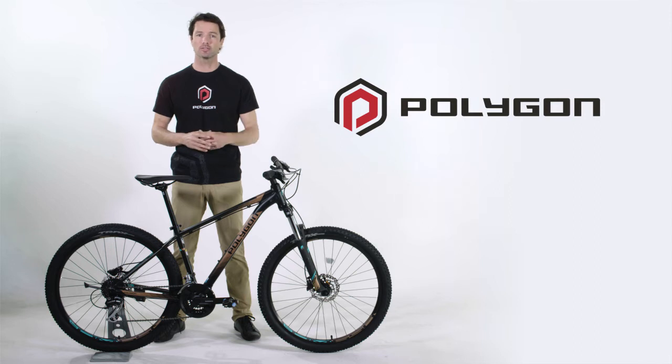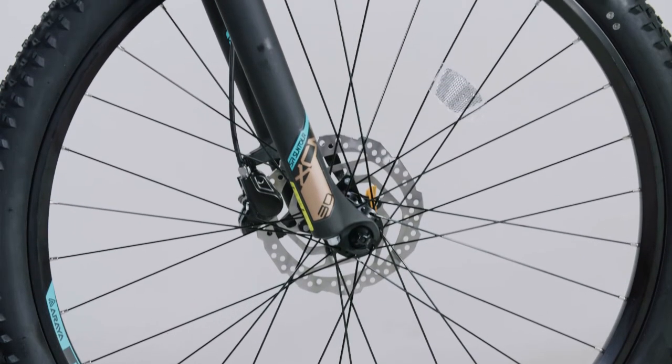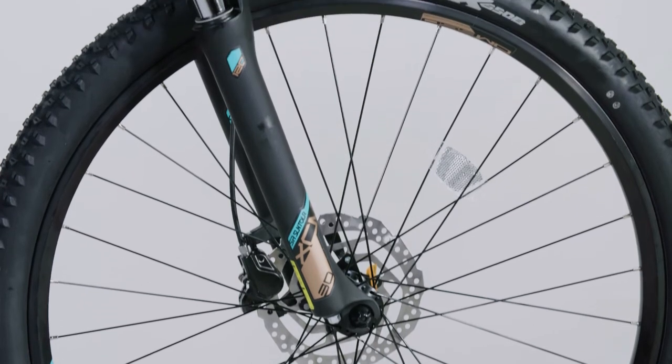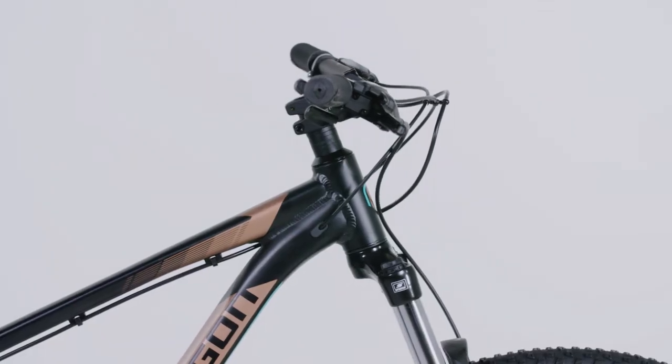Especially compared to typical rim brakes, this means more reliable performance — you won't get that scratching noise or the brake surge so common on rim brakes.